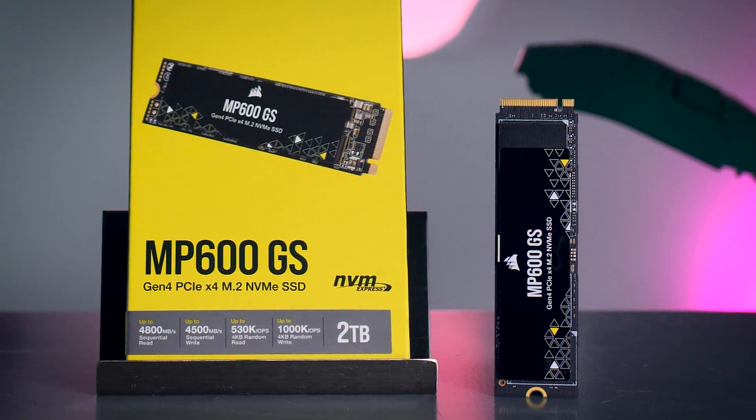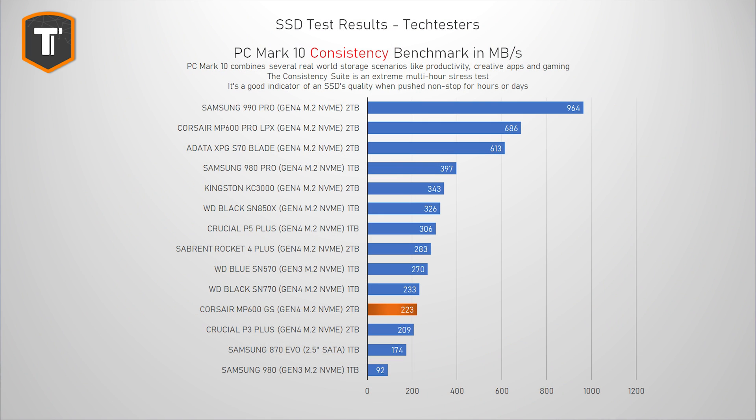The PCMark consistency test is not really relevant for most of you, because it simulates an extreme workload that stresses the drive for multiple hours and basically to its limits, and this just doesn't happen in most regular use cases. Especially affordable drives shouldn't be bought for these situations. The Corsair does okay here with a result of 223 MB per second average — just ahead of the P3 Plus — while the 980 completely tanks in this test, but the SN570 holds up slightly better. If you care about intense applications, you should be looking at drives at the top of the list instead, like the 990 Pro or Corsair's MP600 Pro LPX.